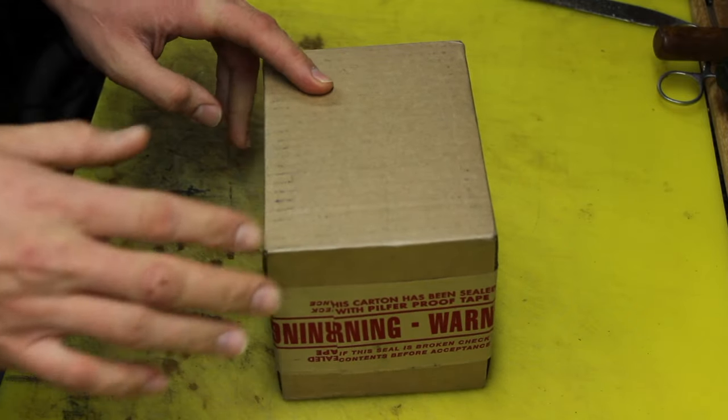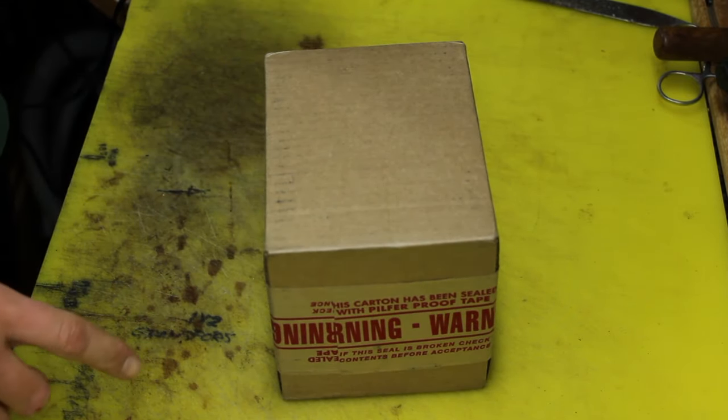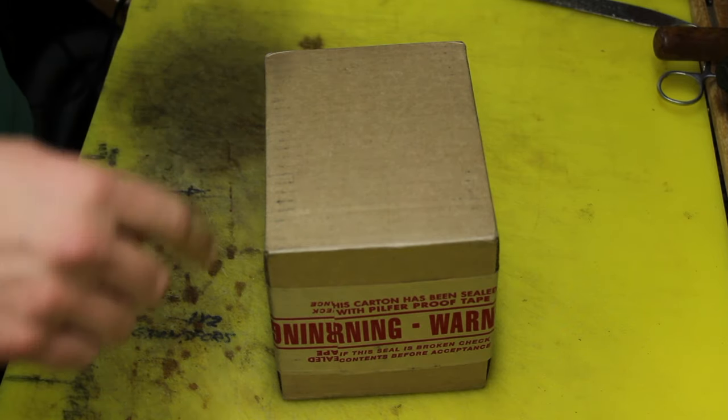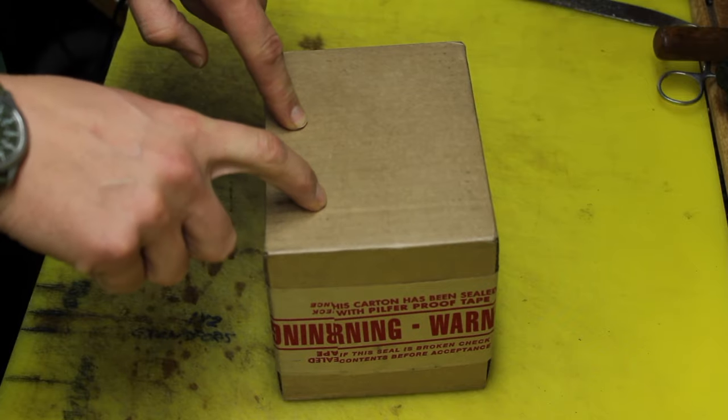Alrighty guys, it's been about a week since I sent my knife in to Benchmade for repairs, and I got this package from Benchmade just a few days ago. Hoping my knife is in here all nice and good and fixed up — let's open it up and find out.